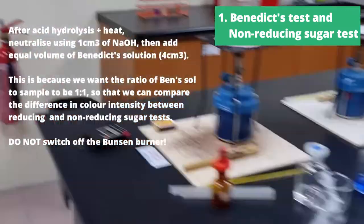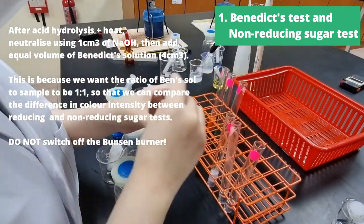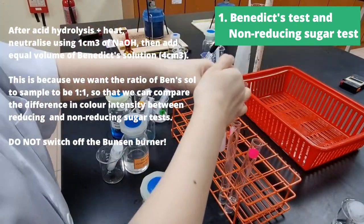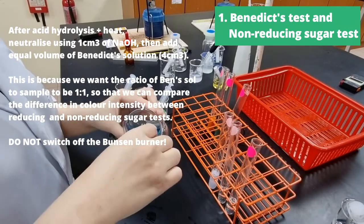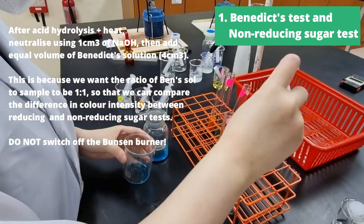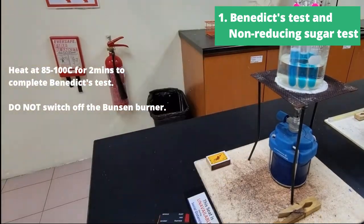Now that we're done with Benedict's test, let's continue with our non-reducing sugar test. We have finished acid hydrolysis and heating. Now we're going to neutralize it using 1cm³ of sodium hydroxide and add an equal volume of Benedict's solution — this is 4cm³ — because we want the ratio of sample to Benedict's solution to be one-to-one, so that we can directly compare the color intensity between the reducing sugar and the non-reducing sugar test.